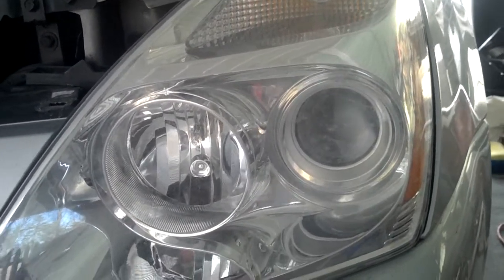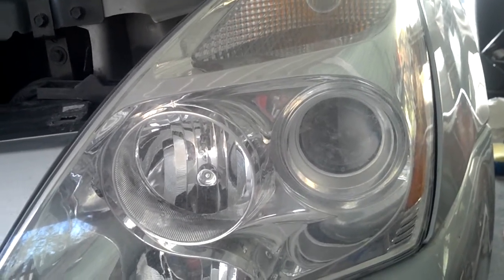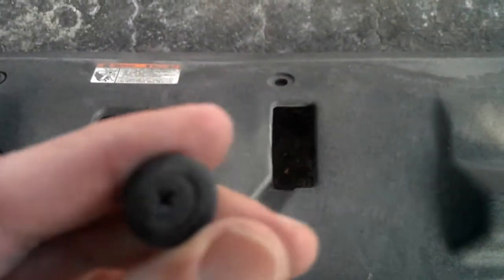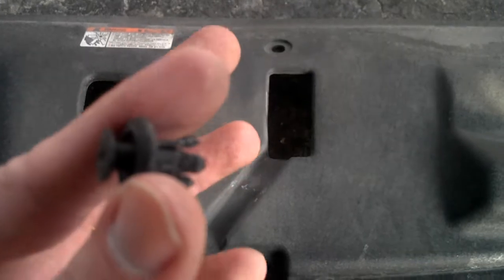The first thing you need to do is remove the cover that covers the radiator, as well as the bolts you need to remove to take the light assembly out. I've already done that — this is the cover that goes over that entire assembly. There are holes all over this piece, and you just use a standard Phillips head screwdriver to loosen up the screw inside of this little rivet here.